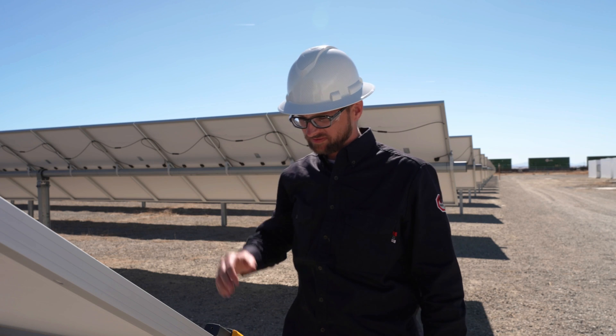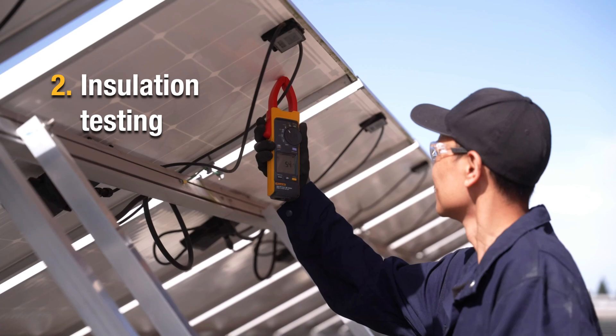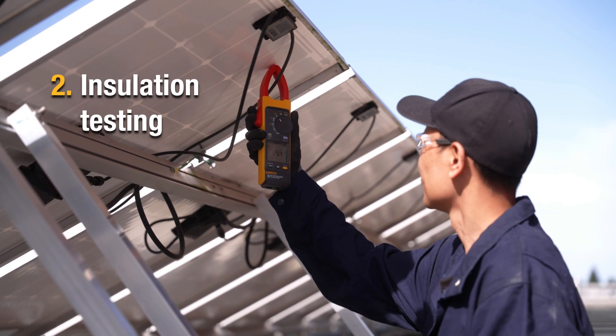Once you've done your installation of your panels, your racking, and all your wiring, you need to do an installation test. We need to make sure that none of the wires are broken down.